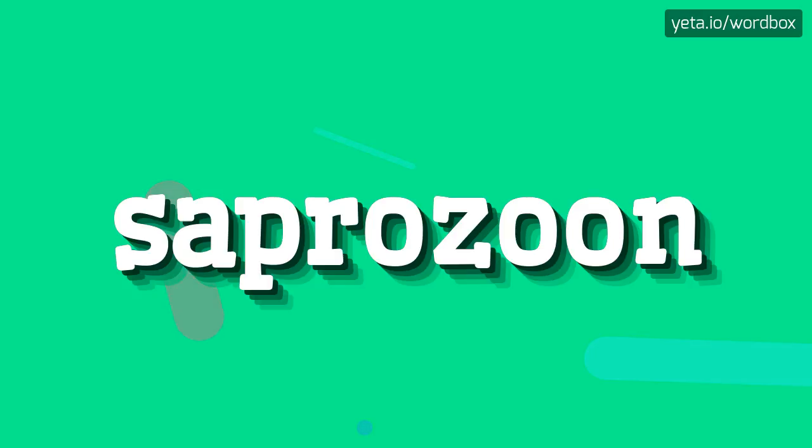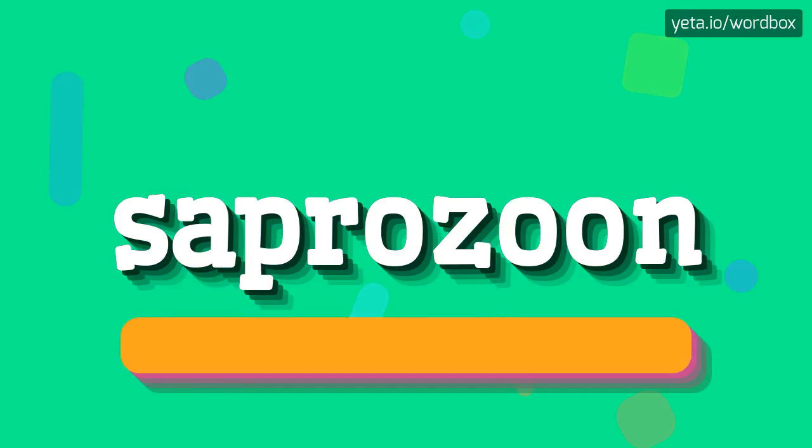Hello. Welcome to my video. In this video I will show how to pronounce this word. The word you see sounds like...